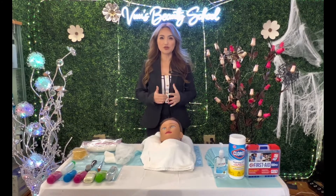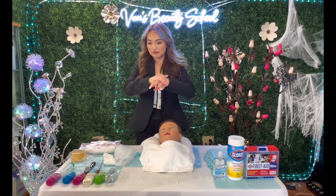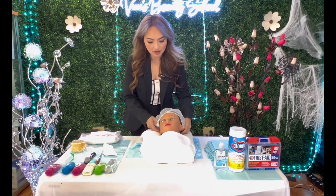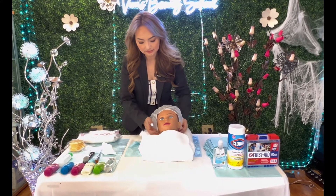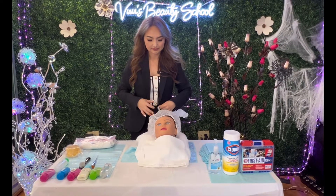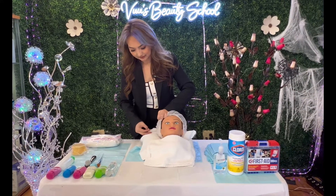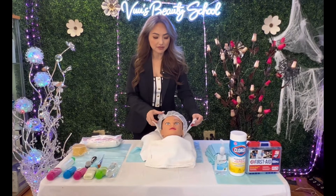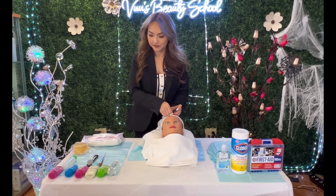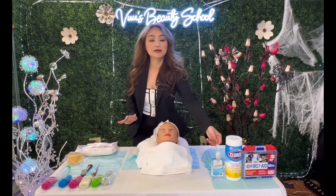So first of all, you step back, and whenever you hear 'you may begin,' you step in. First thing, you always sanitize your hands, and after that I'm going to wrap this to cover my client and then put the headband on. Be gentle. Remember, you have 25 minutes, so you have to work slowly and allocate your time. After I finish wrapping my client, I'm going to sanitize my hand again.